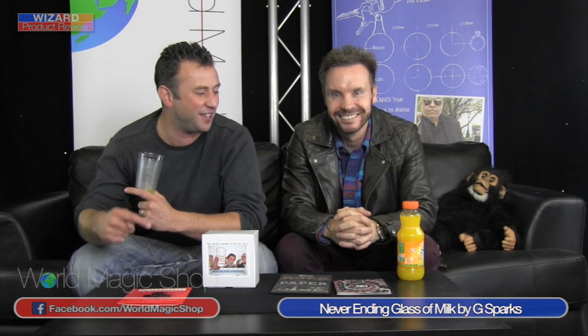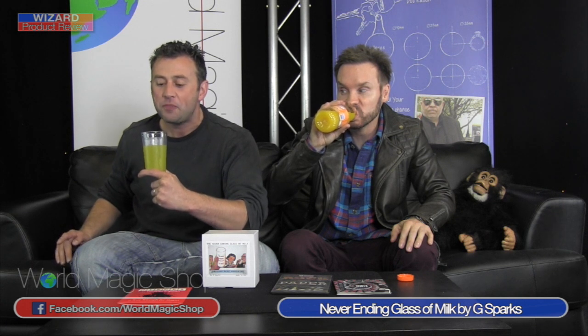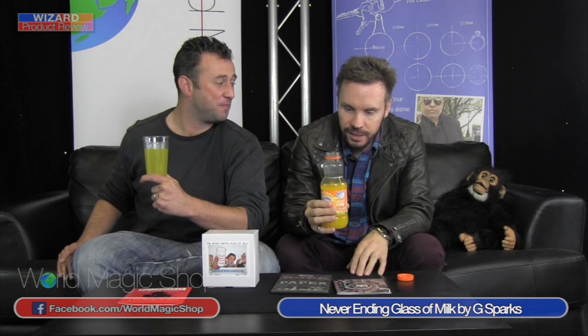As the rain comes down at World Magic Shop HQ — the Never Ending Glass of Milk by G Sparks, who's got an interesting performance style when you watch the trailers. You can't really hear him — it's very quiet on the video. Do you prefer to spit or swallow? Swallow. We're going to be a bit original because we're not going to use milk, we're going to use Sunny D. Swallow it for me — I want you to do 10 swallows very slowly. I'll spit, you swallow. You keep swallowing, I'm magic spitting. Now you can stop. Good — I like to swallow, go for it.